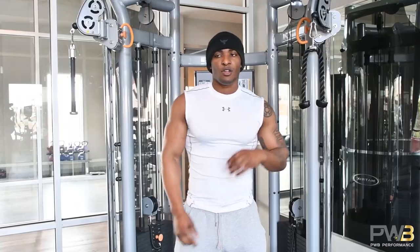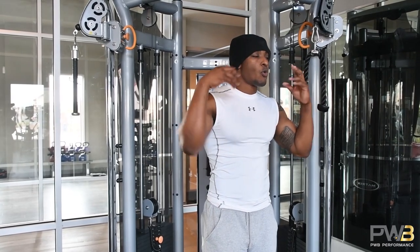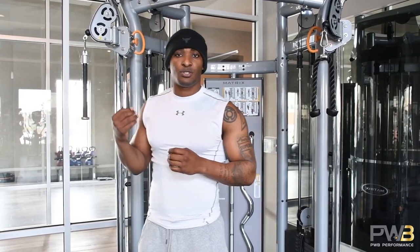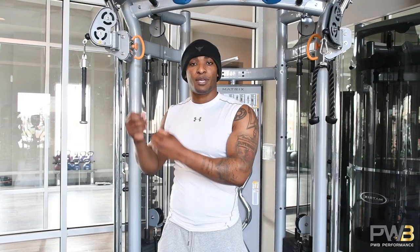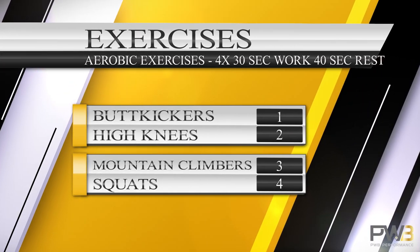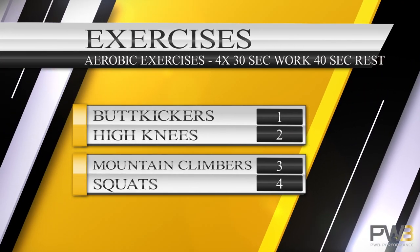Let's get to it on what these four exercises are. With these workouts, it's going to be core training, aerobic training — which basically means using oxygen, with air — aerobic interval training, and muscle endurance. Those three different things are what's going to help you guys out. For this video, because I like to keep it short, we're talking about the aerobic exercises. Those four exercises are going to be butt kickers, high knees, mountain climbers, and air squats.